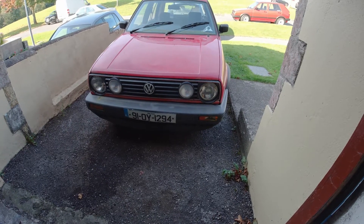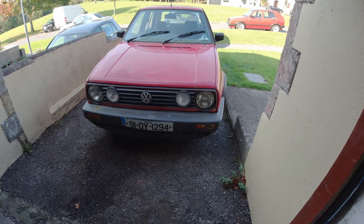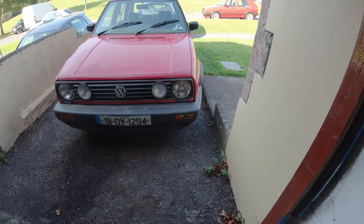This is my new project car, a Volkswagen Golf Mark II. It was last on the road in February 2007. I will give you a quick tour around.